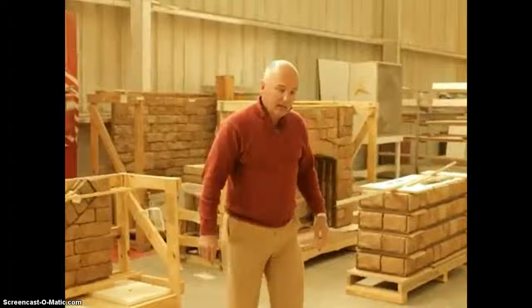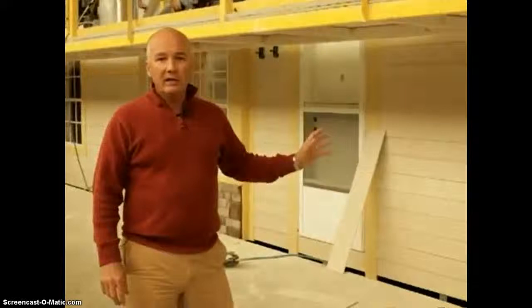Here we have a hardy board-sided home. This is going to be a hardy lap with board and batten finish on top, giving a very exciting elevation and a very residential look. You'll also see that we've used some window bump-outs and put stone accents below.